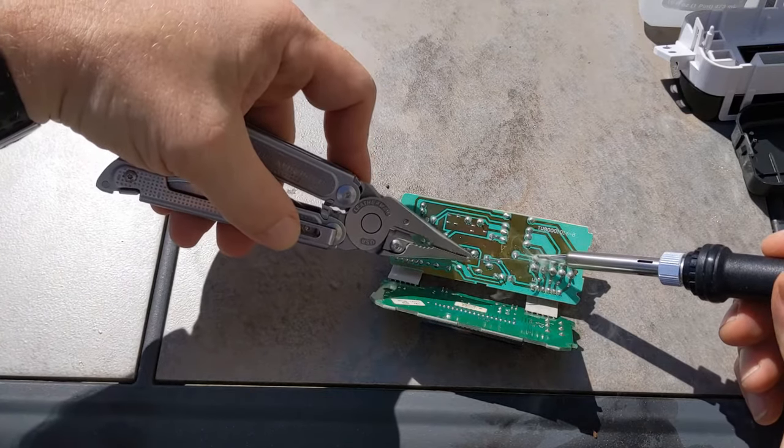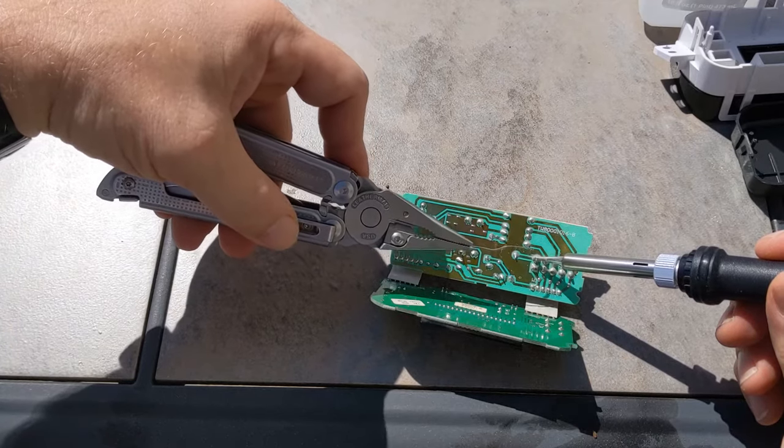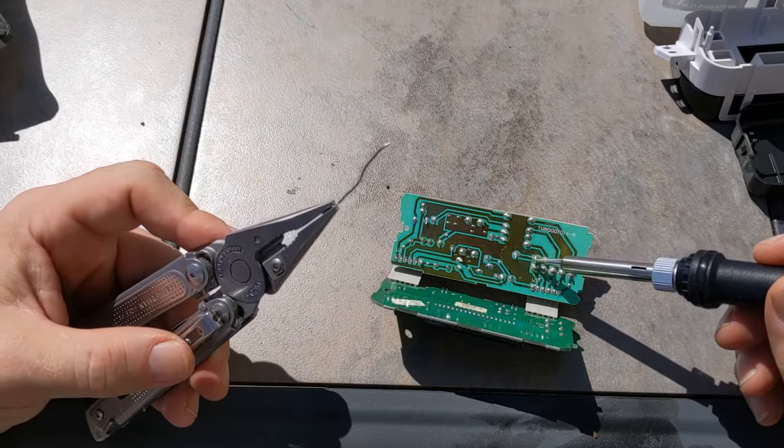After you add that little bit of solder, just fold up the circuit boards again, put it back in the casing, screw the casing back in and you're done. That's it. I hope that helps you.